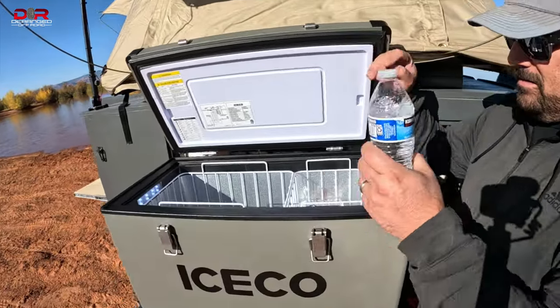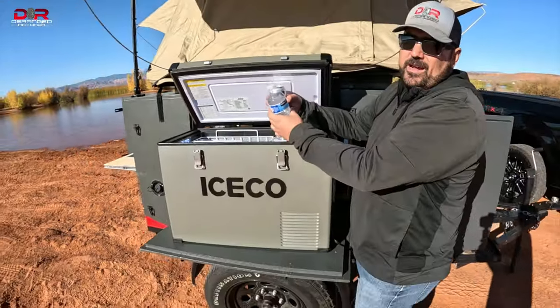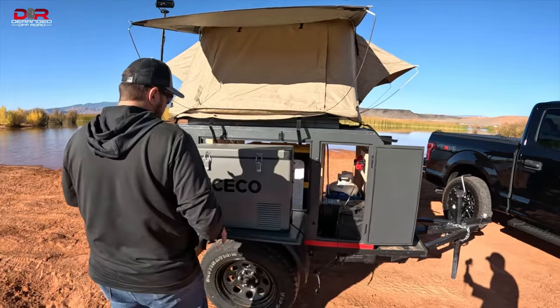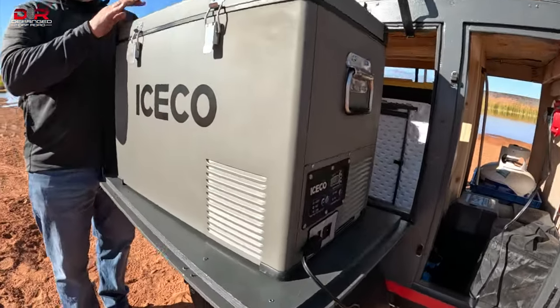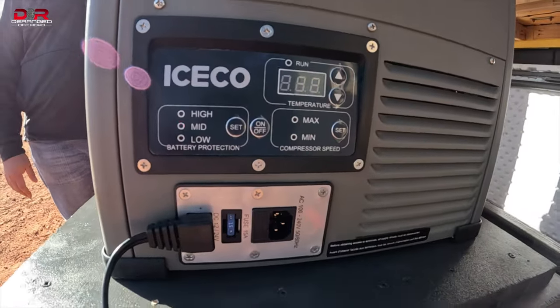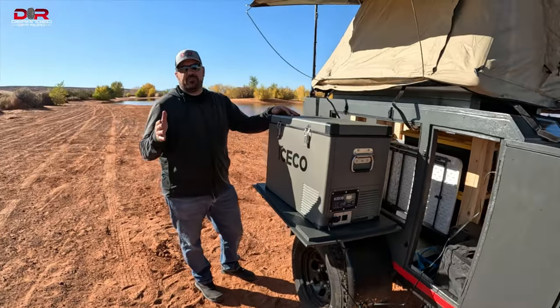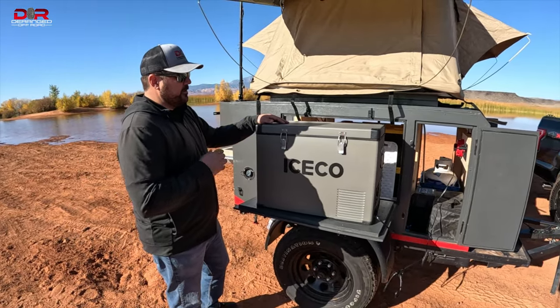We dropped in the drinks all nice and warm, like it's shown on the video. Joe already had a soda. So we had some sodas, we had some water bottles, and everything turned out really, really cold. So let's talk more in-depth on this cooler. I'm going to tell you guys right now — I received this for free from Iceco. They reached out to us, wanted to give us one if we did a review on it. And it was actually perfect because I had been researching them for some time, because I did want to get one to run in this trailer.